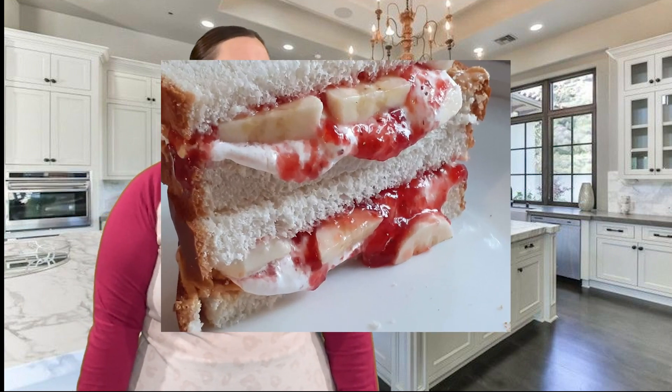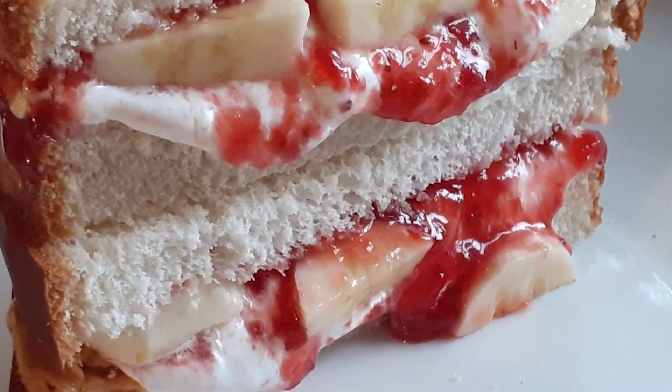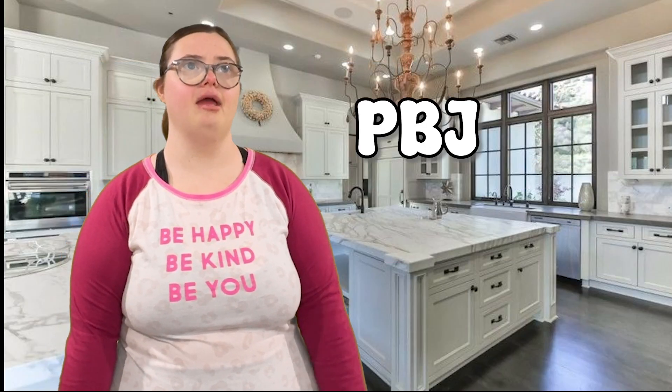And last but not least, put it all together to make your peanut butter jelly fluff tower. The PBJFT.